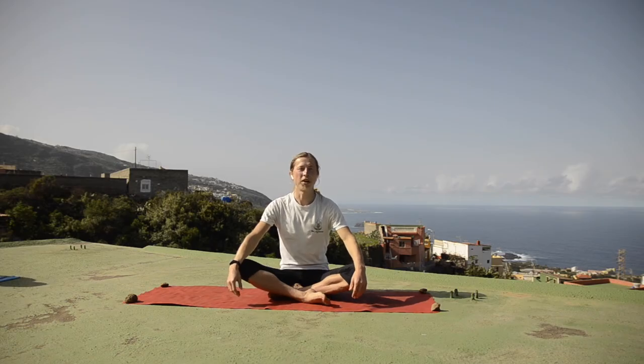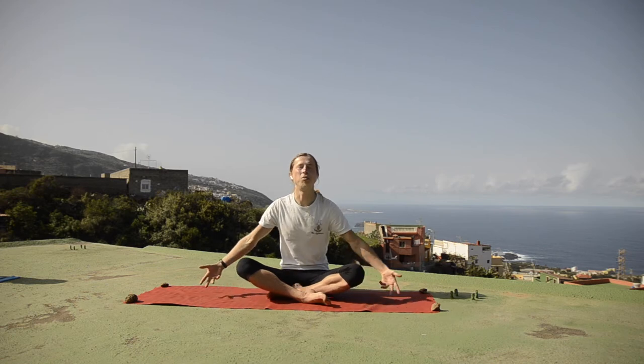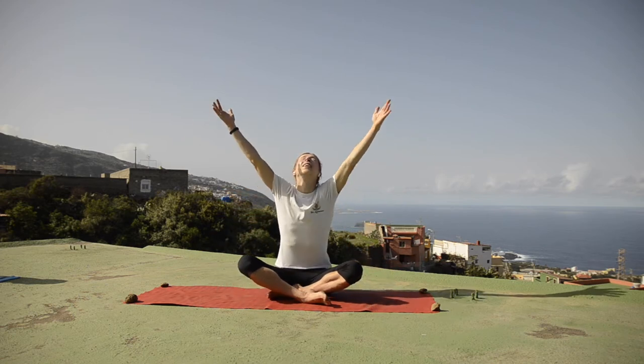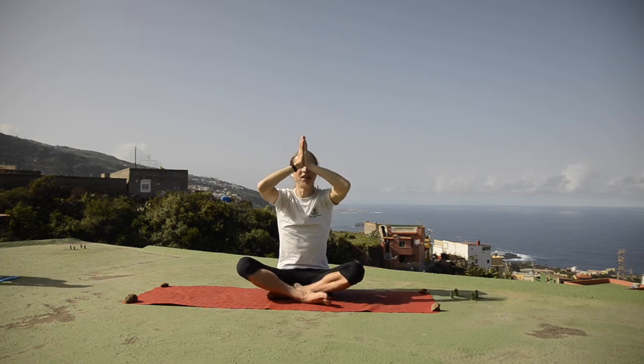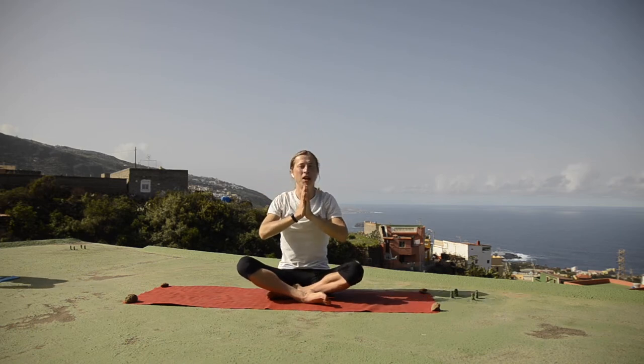Once you find your way on the mat in an easy seated position, let's open up the class by chanting the mantra OM with gratitude. With inhalation bring your hands up to the sky, reaching up, and with exhalation bring them down in front of your chest in prayer position. The mantra OM consists of three sounds: A, O, and N. Take a deep inhale into your belly, into your chest, and with exhalation chant it.